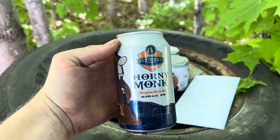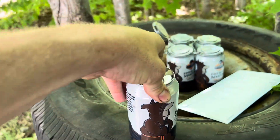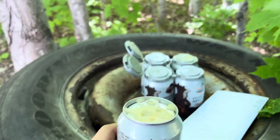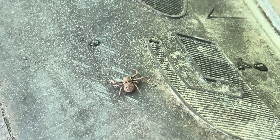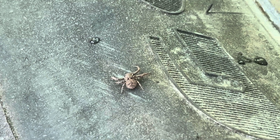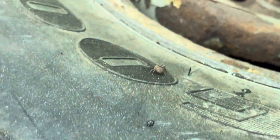You can't forget good old Horny Monk from Petoskey Brewing Company. These are so good. Cheers, boys. Yo, look at this cool little spider — he's almost the same color as the tires. He's a quick little dude.